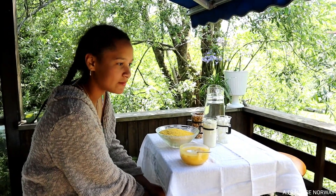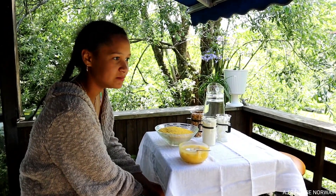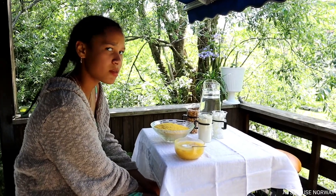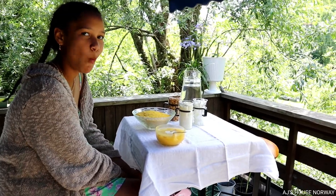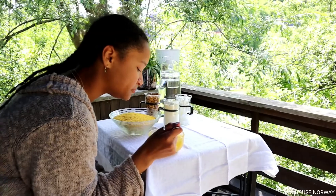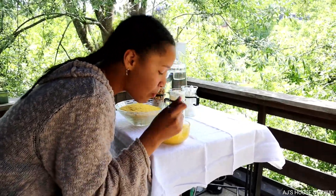Nina doesn't like it with peanut — she says it's strange. She likes it just with the sugar. Okay, then we'll finish this one and then try gari with milk and sugar.